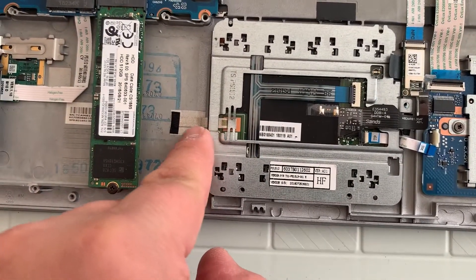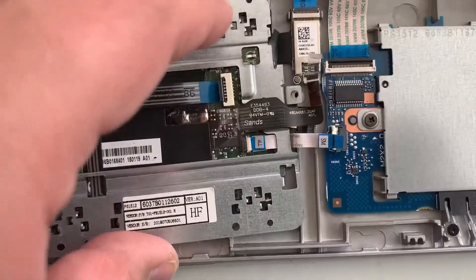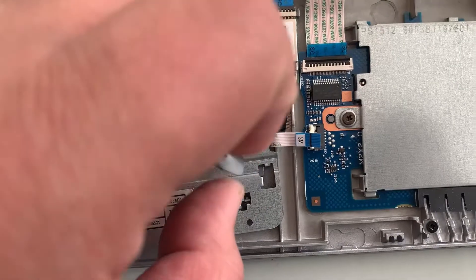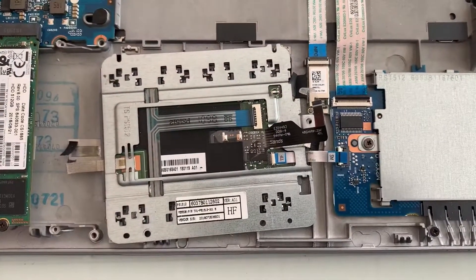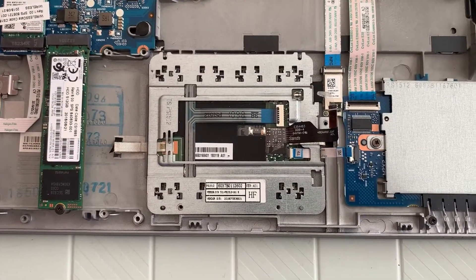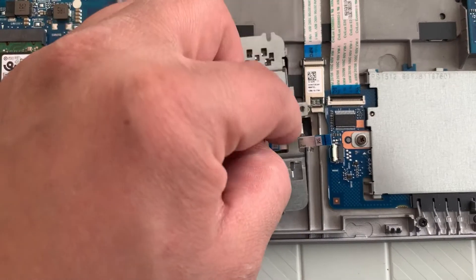On this side, remove this black little bit that's holding the beige bit, and then remove on this side as well. Then the mousepad slash trackpad will lift up.